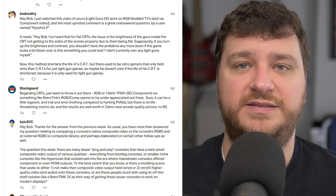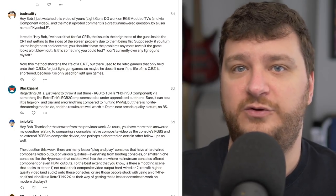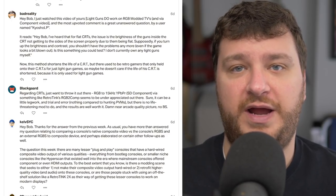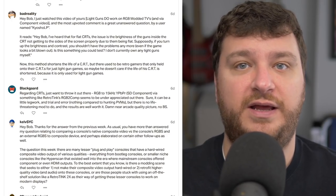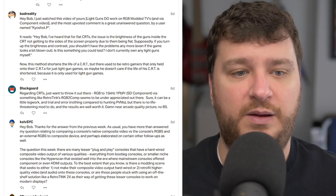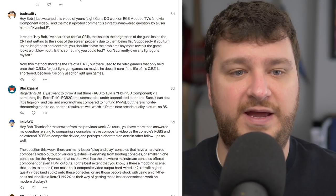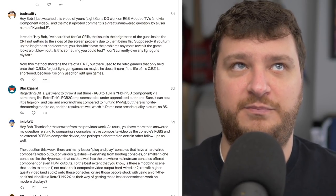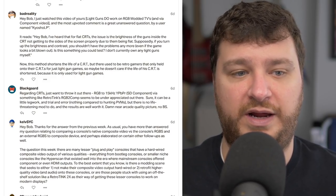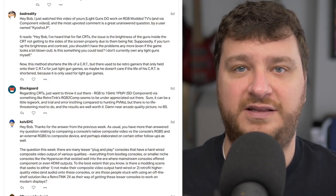BadReality wanted to know about using light guns on CRTs that have flat glass in front — sometimes called flat tubes or flat screen CRTs. I showed a video where I had one that absolutely worked fine, both before and after the TV was RGB modded. The question was whether, if you have a flat glass CRT that doesn't work with light guns, you could turn up the brightness and contrast and it'll start working.